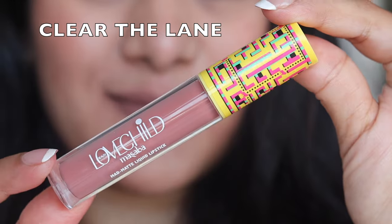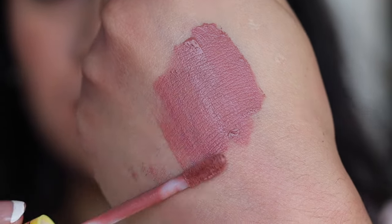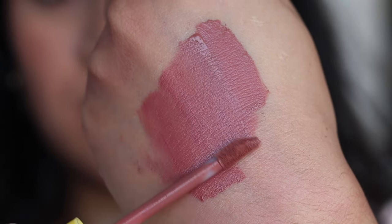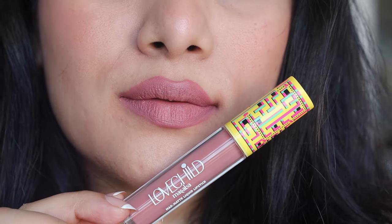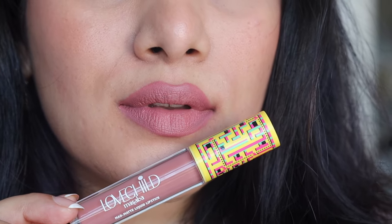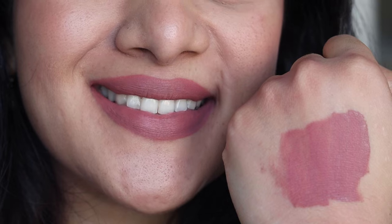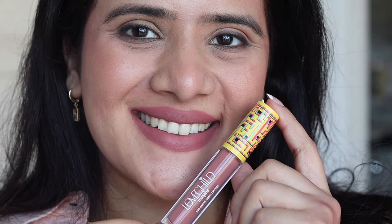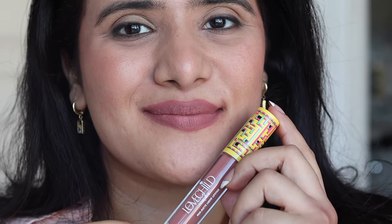The last shade is called Claire Darlene — again, a very pretty nude shade with hints of brown and hints of pink. More brown, less pink, but looks super stunning. I love these lipsticks also because they are 100% vegan, cruelty-free, sulfate-free, paraben-free, and give you a very beautiful, fuller pout. If you are somebody who loves a matte lipstick with a moisturizing, long-lasting, hydrating feel on the lips, then these are going to deliver exactly that.